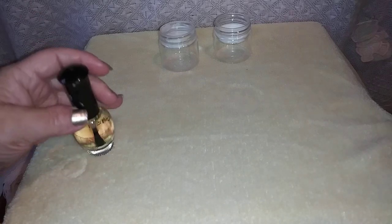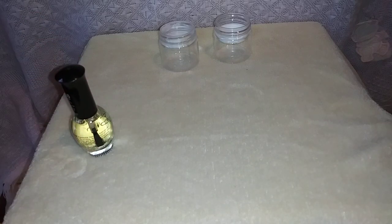Hi everyone, it's Dar and welcome to my channel. I thought today would be a really good day to decorate some pacifiers.